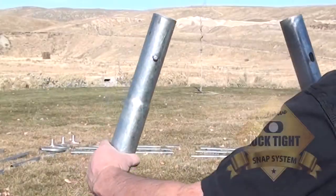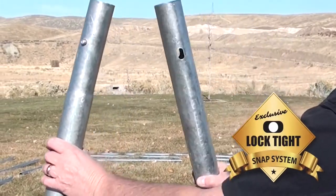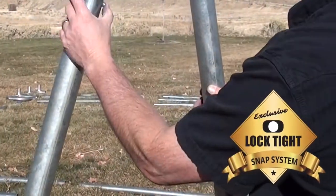JW6 quick corral assembly instructions featuring the exclusive Loctite snap system.